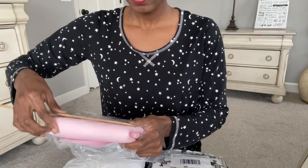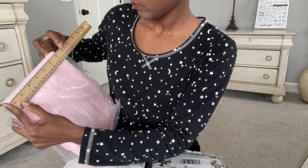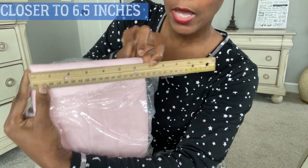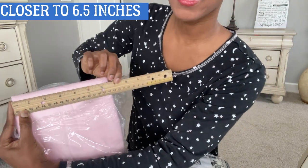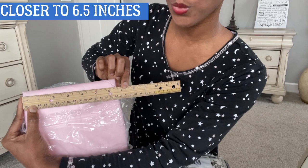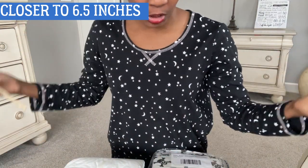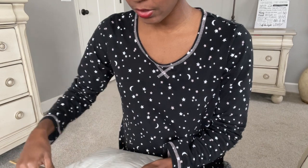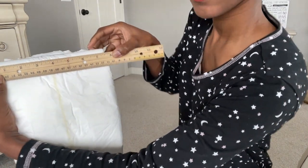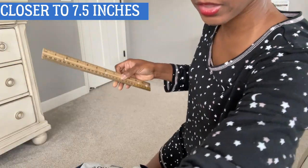Let's jump right into this video. The width on the Mega Max is about seven inches across. Let's check out a few other brands. This right here is the In Control, and that is closer to eight inches - so it's a little wider than the Mega Max.